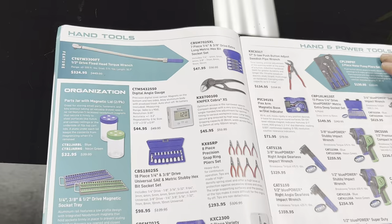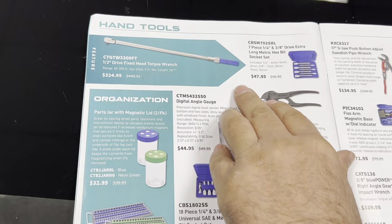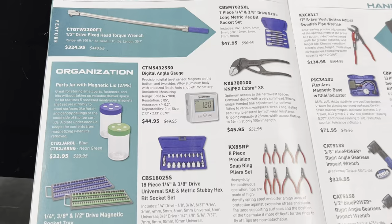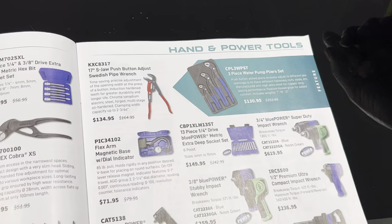Here they have the three-drive magnetic socket trays, the fixed-head torque wrench — the non-digital one — and some pretty good prices. They also carry KNIPEX pliers, and these water pump pliers I'm thinking are also made by KNIPEX — kind of look like the Cobras, I think they rebranded them for Cornwell. These are pretty nice, along with the Swedish pipe wrench.